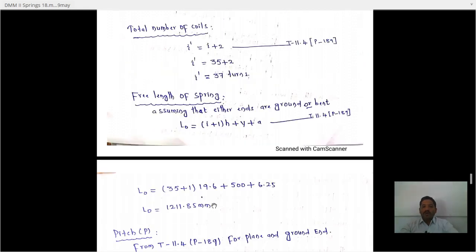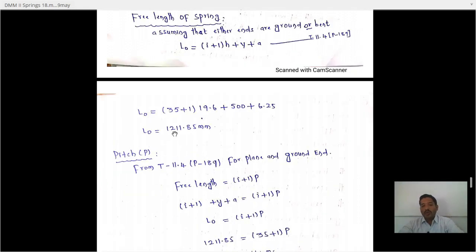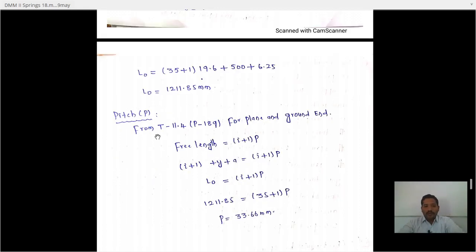To find the free length of the spring: L₀ equals (i + 1) × h + Y + a, where a is clearance. Substituting i equals 35, h equals 19.61, Y equals 500, and a equals 6.25: L₀ equals 36 × 19.61 + 500 + 6.25 equals 1211.85 mm.